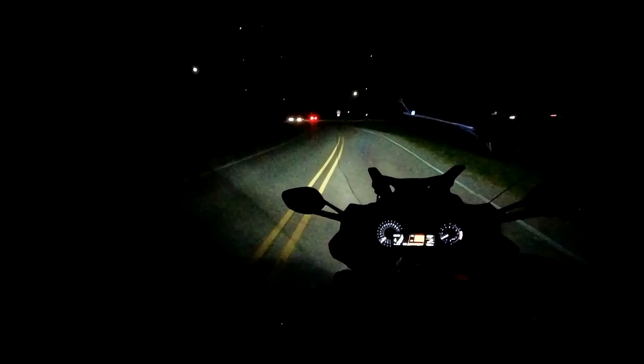If I were for sure going to keep this bike, the first thing I'd do is put a larger windshield on it. This is the stock windshield, and when it gets cool, a larger one would extend my riding season.